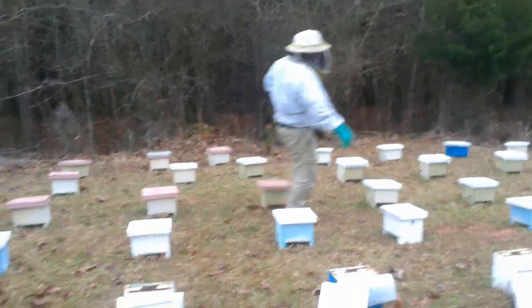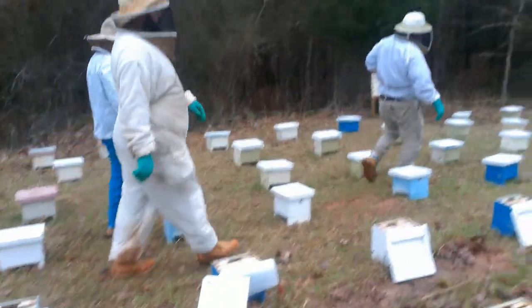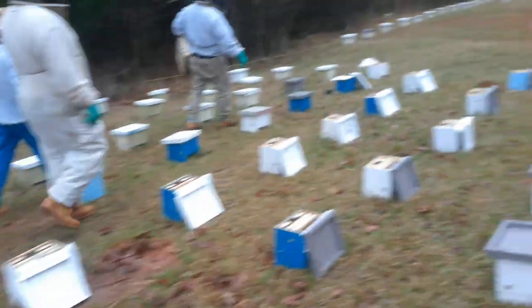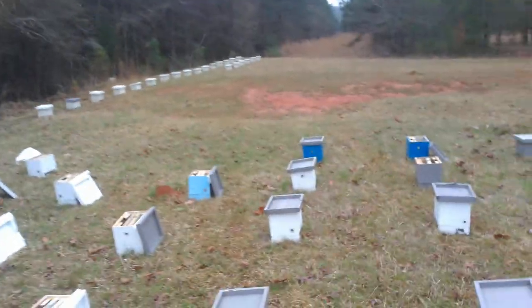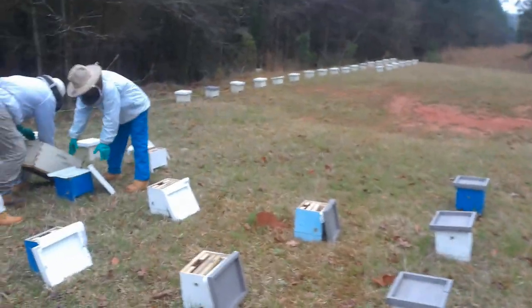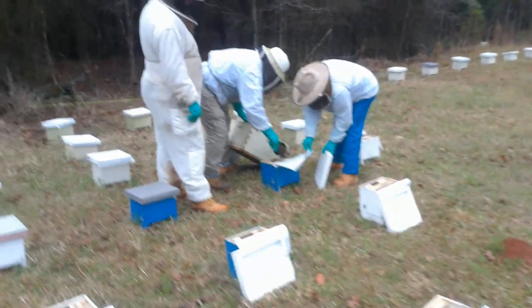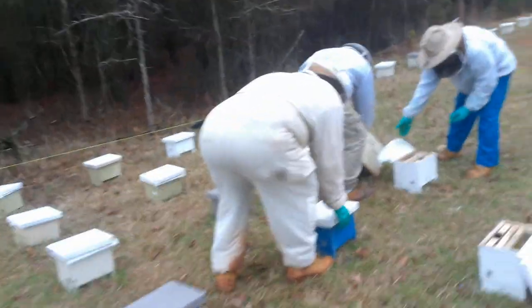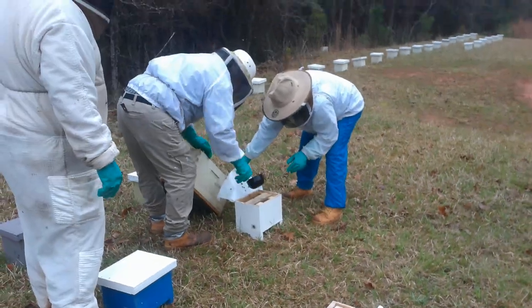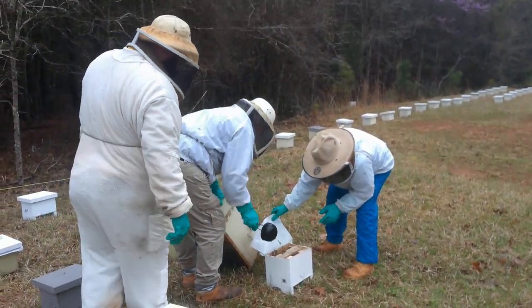Here's the whole process. We shake a bunch of bees into our dipping box. We wet them down good so they will stay in the box. We put one good scoop in each box, close the box up. One scoop is all it takes.